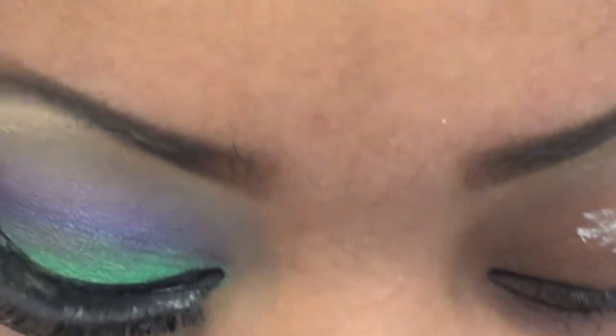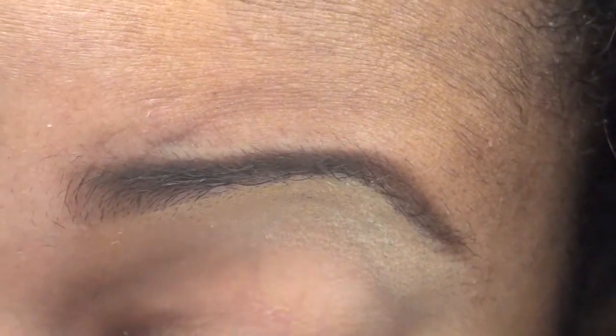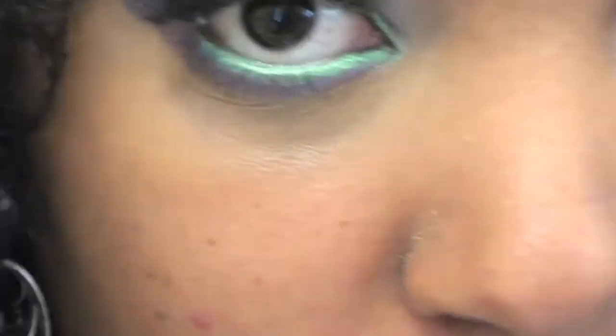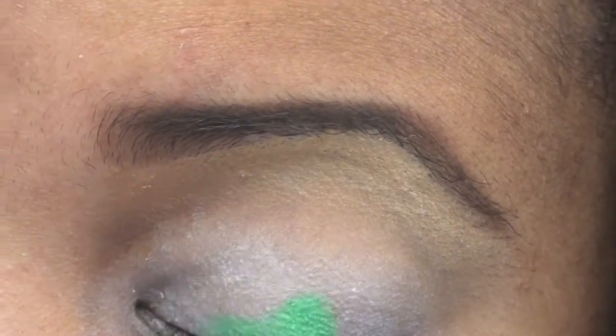I'm going to start out with RVNK's primer potion — this is the original primer potion. Then I'm using the NYX jumbo eye pencil in Milk. I'm going to put this all over the lid and up a little bit more than I would normally do. Then with a small eyeshadow brush I am going into Urban Decay's Deluxe palette.